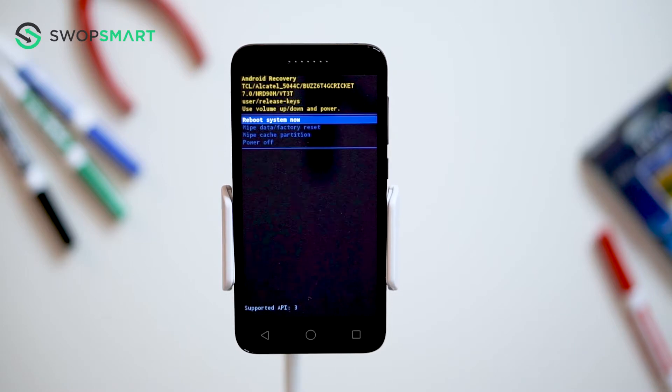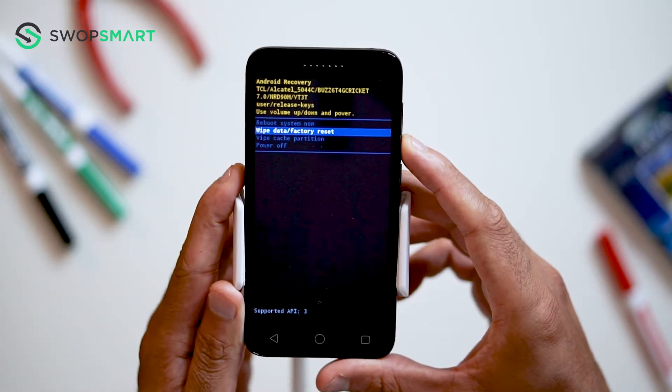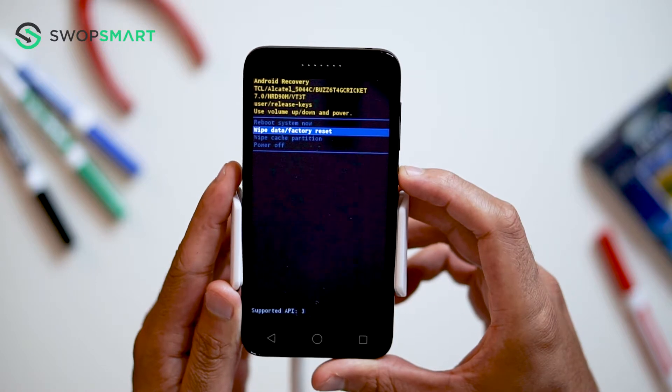When the Android recovery screen appears use the volume down button to navigate to wipe data factory reset and press the power button to select.